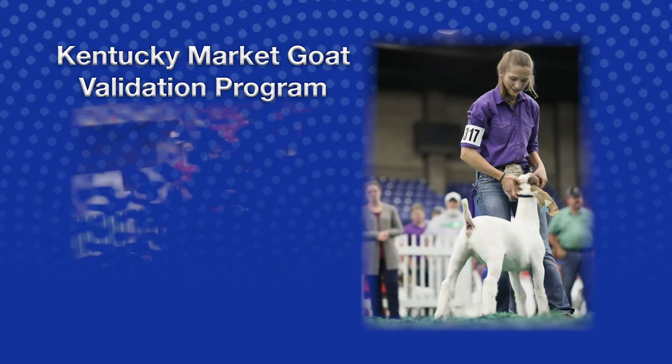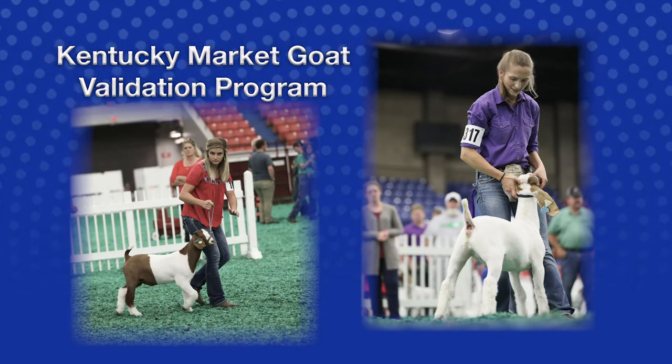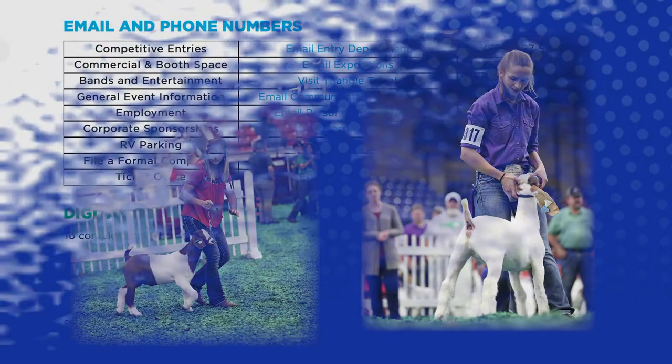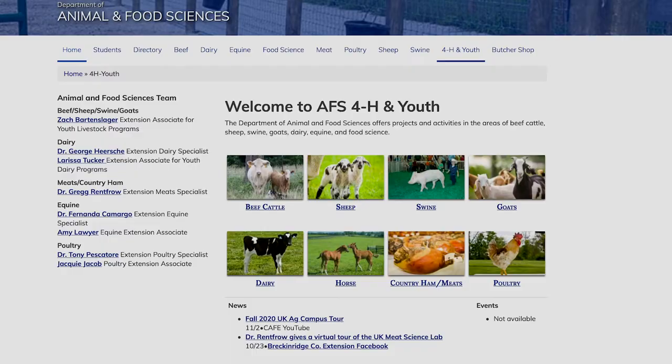Hi everyone, and thank you for your interest in the Kentucky Market Go Validation Program. Please make sure you are current on tagging deadlines and rules. Should you have any questions, please contact the Kentucky State Fair Office, Kentucky Department of Agriculture Shows and Fairs, or the State 4-H Livestock Specialist.